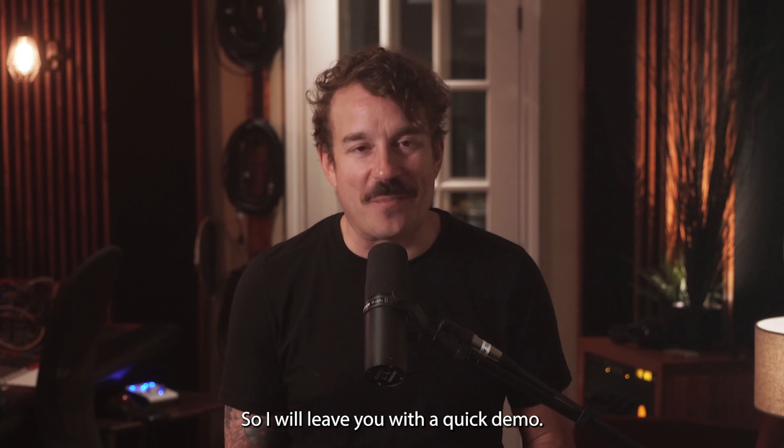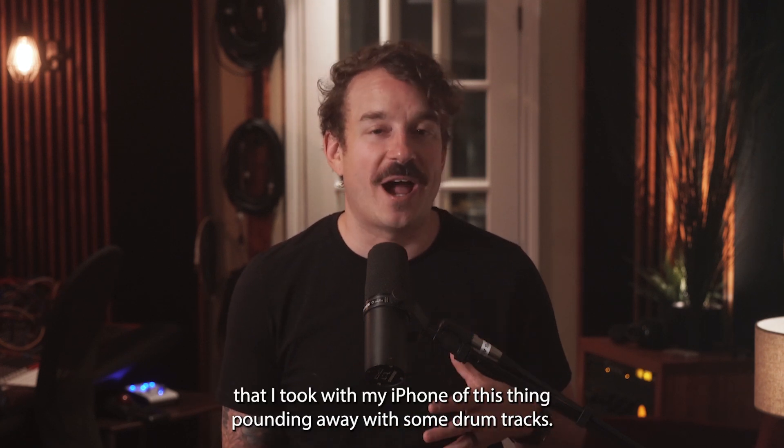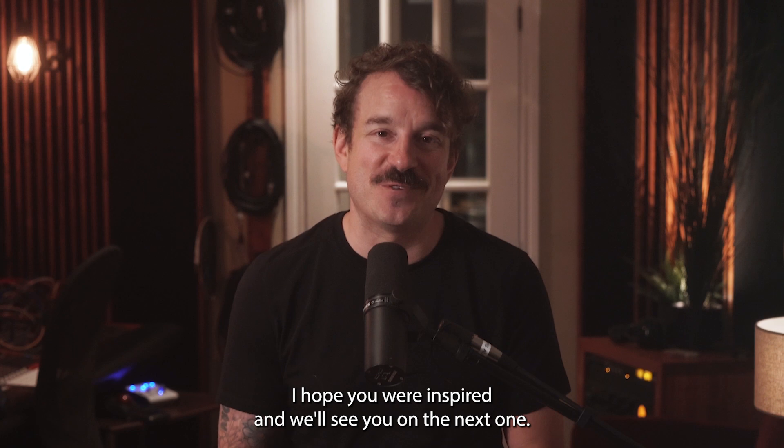I will leave you with a quick demo - not the greatest demo, these are just quick clips that I took with my iPhone of this thing pounding away with some drum tracks. Thank you so much for watching, I hope you were inspired and we'll see you on the next one.